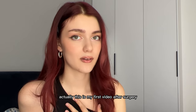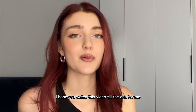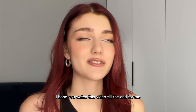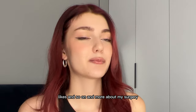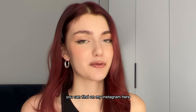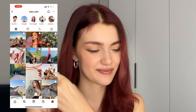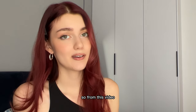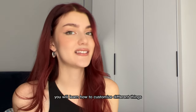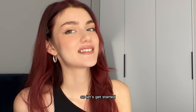Actually, this is my first video after surgery, so I hope for your support. I hope you watch this video till the end. And more about my surgery you can find on my Instagram. This is a step-by-step tutorial, so from this video you will learn how to customize different things like AirPods Pro. So let's get started.